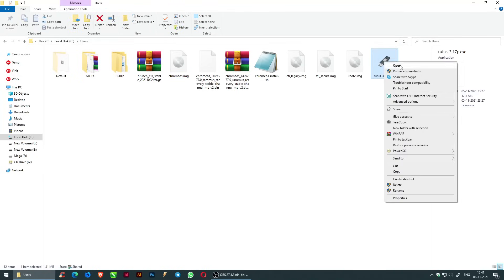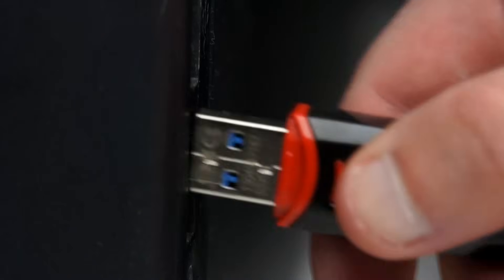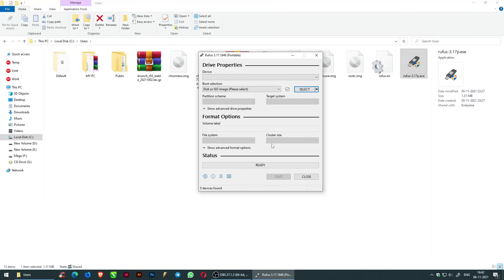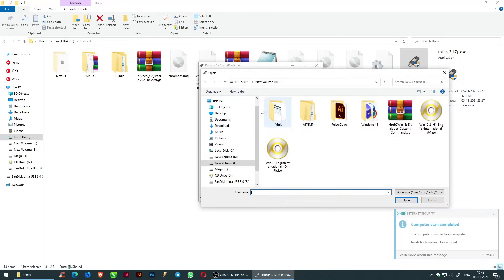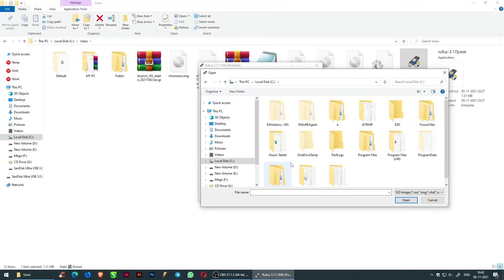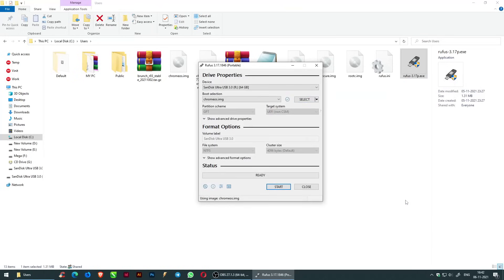Wait until the process is completed. Run Rufus as administrator and click OK. Insert the USB drive and click Start.